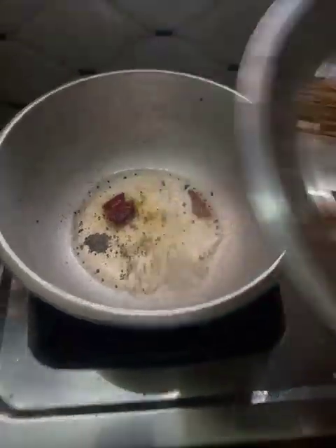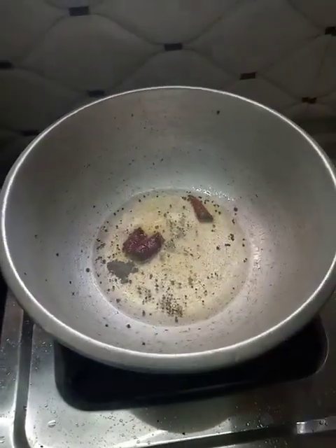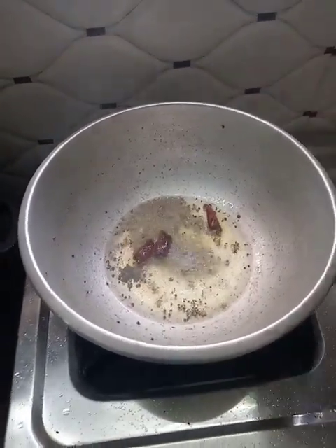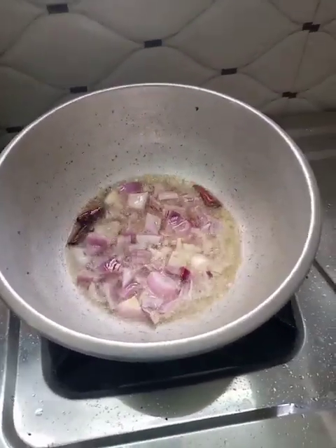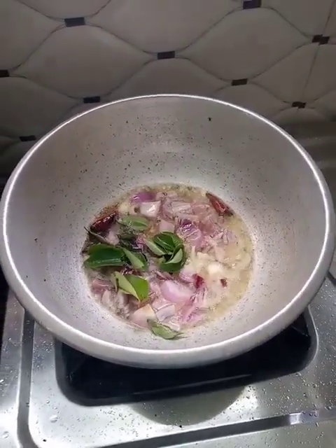Put a little bit of salt in the oven and add it to the oven.